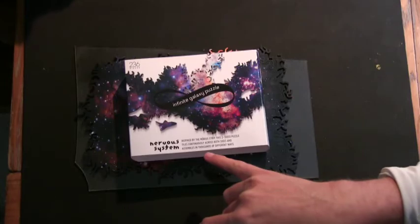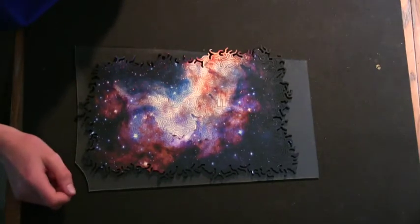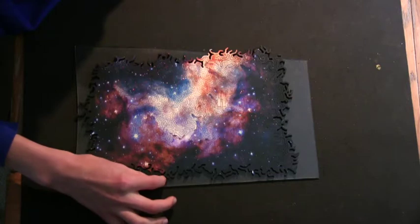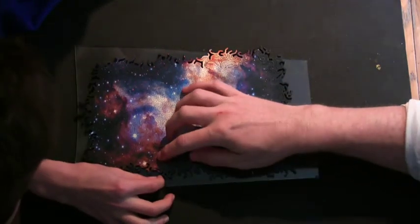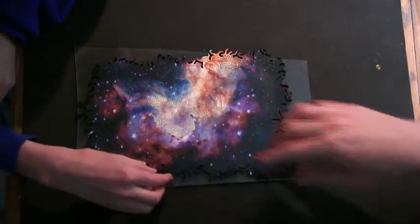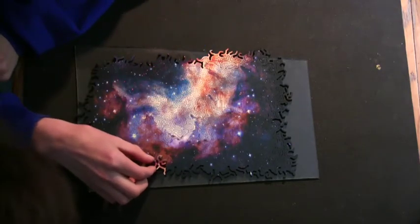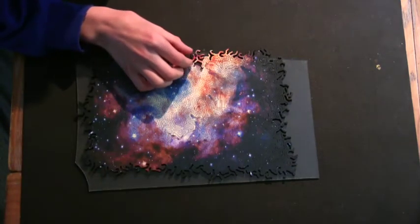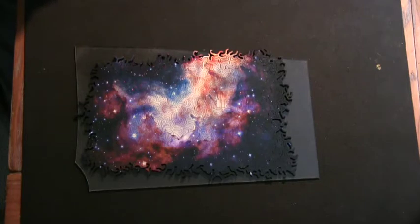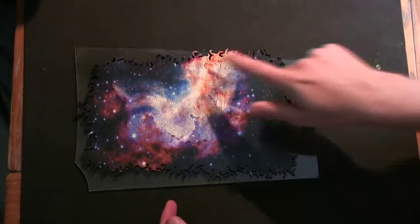This puzzle was inspired by the Mobius strip. So, what are some Mobius strip-like qualities of this puzzle? Well, it kind of only has one side. If you take a piece out on the edge, it comes out. You can flip it over, put it like this, slide it over to the other edge, and it will also fit there.